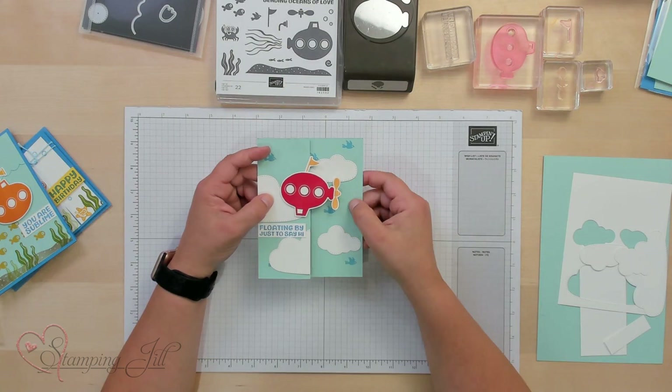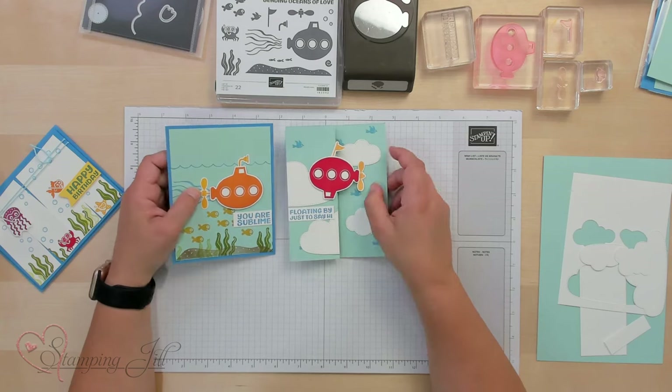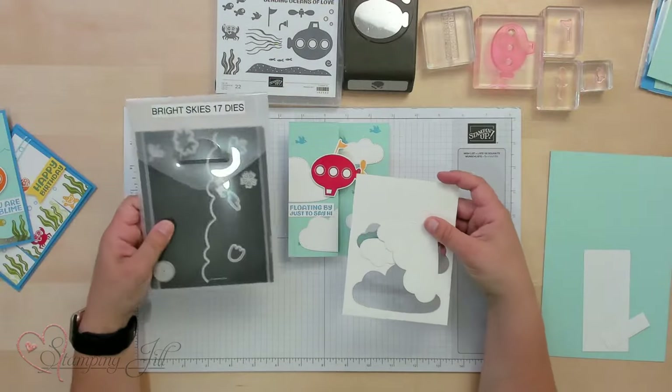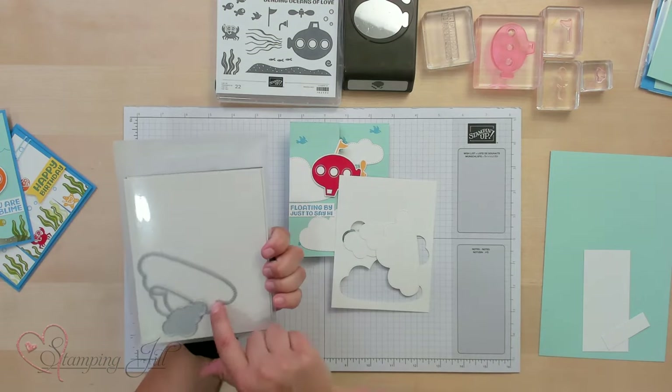The one I wanted to focus on is this 'Floating By Just to Say Hi.' It's a little bit different than a typical submarine — we flipped it upside down and it became a blimp floating in the sky. So I wanted to make that card with you. We used the Bright Skies Dies, which have these really cute clouds in them.